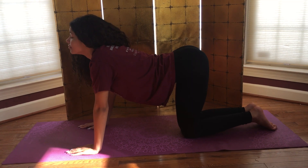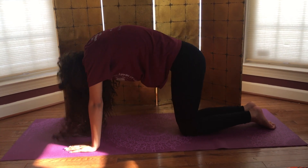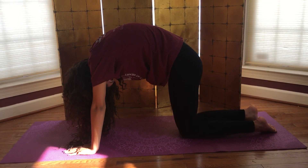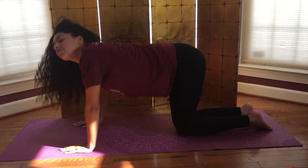As you exhale, press the floor away, round the spine, tuck the chin to the chest. She's in flexion. Come back through neutral on an inhale.